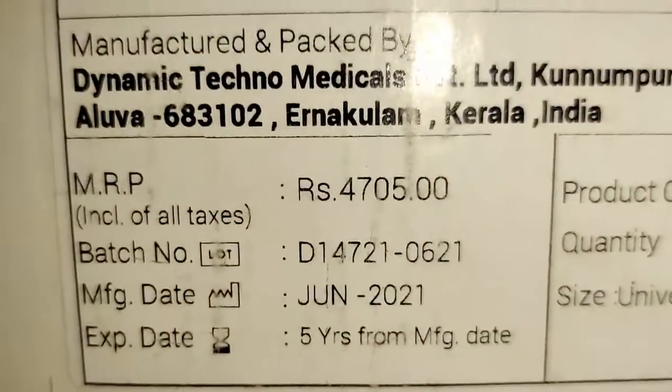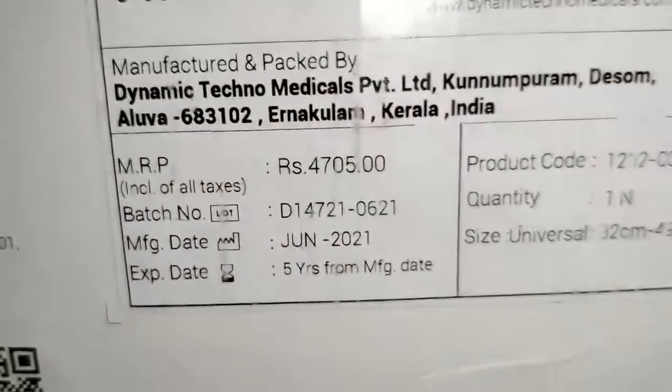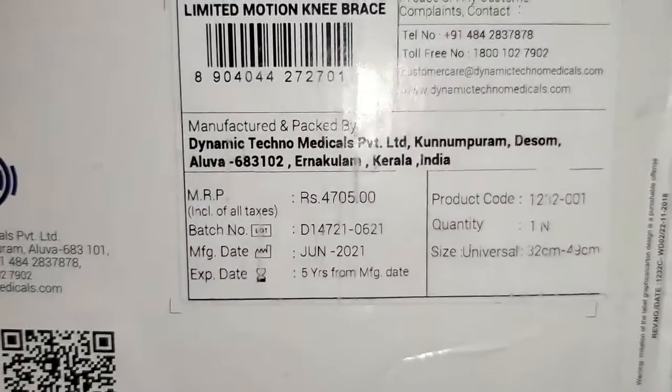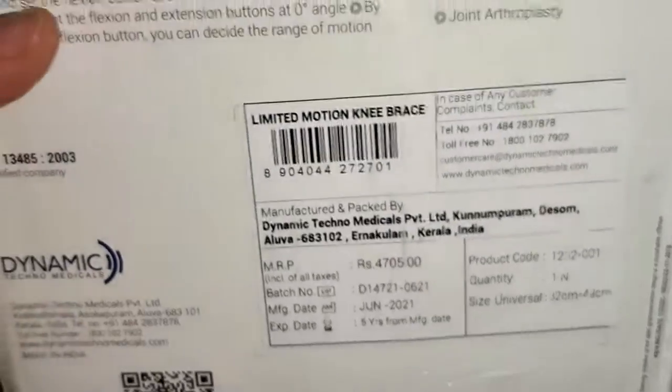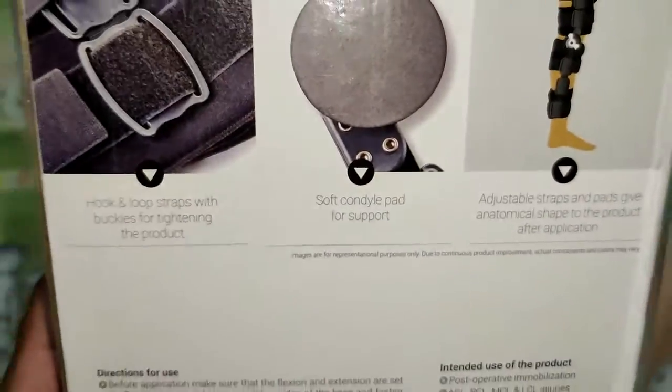The MRP printed is around 4705 rupees, but we purchased it for around 4000 rupees in a hurry. Don't get fooled — you can get this product at a 10 to 30 percent discount in the local market, so please do your research regarding that.